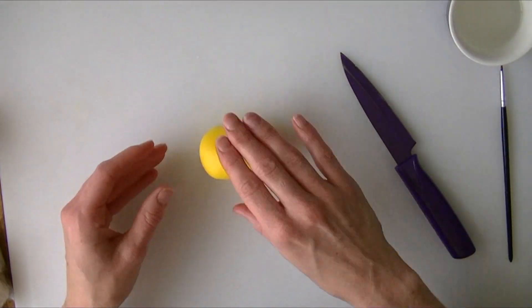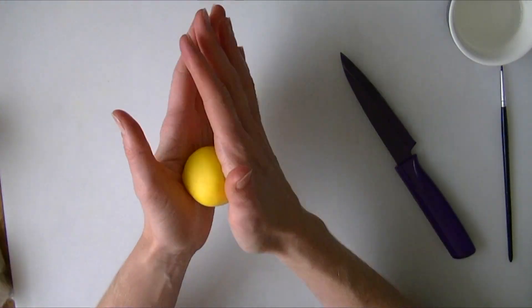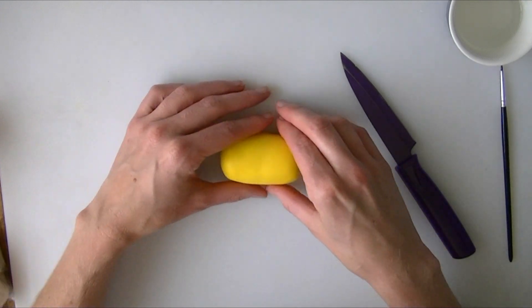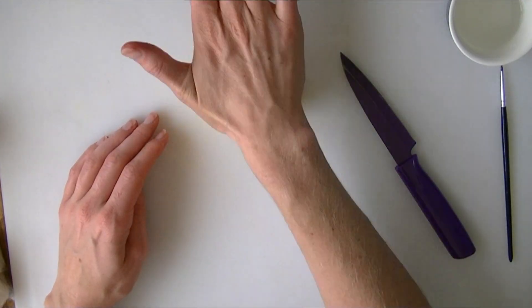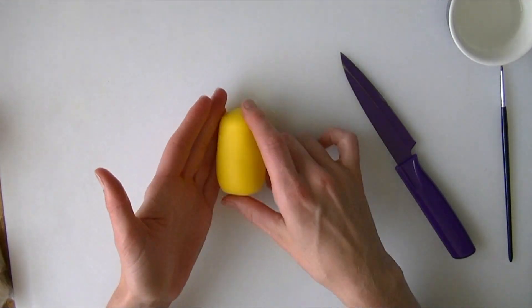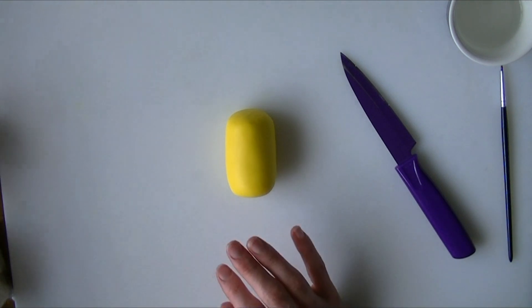Keeping it nice and rounded, just roll it this way a little bit. When you are doing them you can make them all slightly different sizes - some taller, some rounder and fatter. I think we will keep this one about that size. I am going to make this one sitting down just to make it a little bit easier for us.